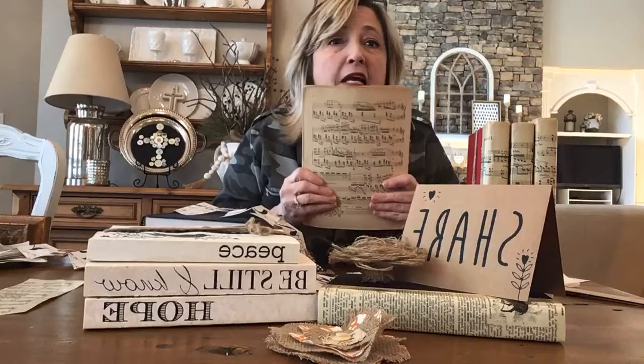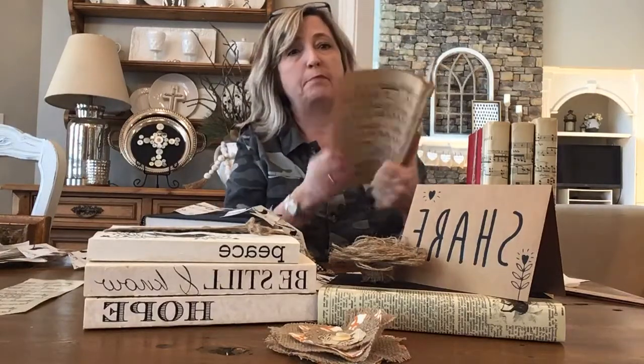So last week I picked up at an antique shop this vintage sheet music. Also last week, my husband started cleaning out our basement and he had a million and one different business books — like this one, Bill Gates' 'Business at the Speed of Thought' — all boxed up in the garage and getting ready to donate to Goodwill.